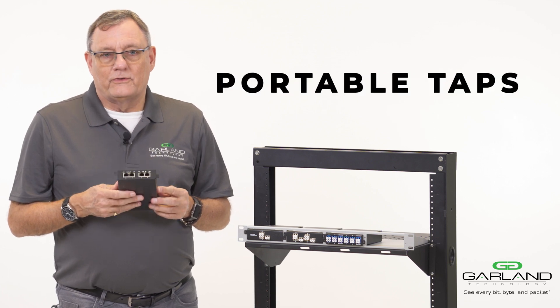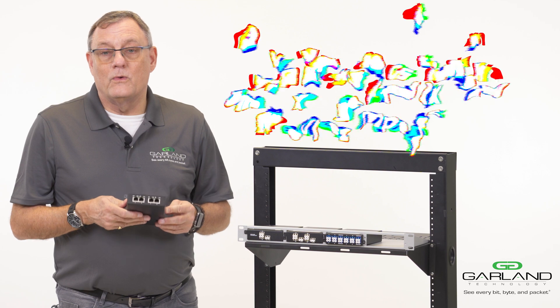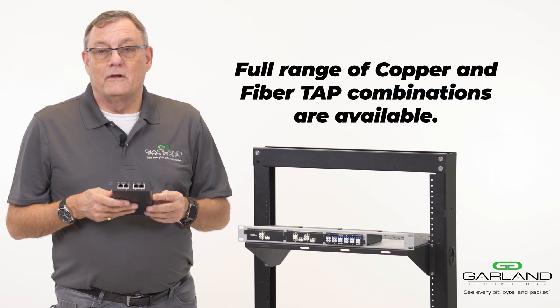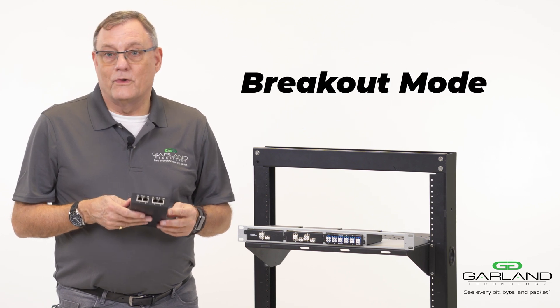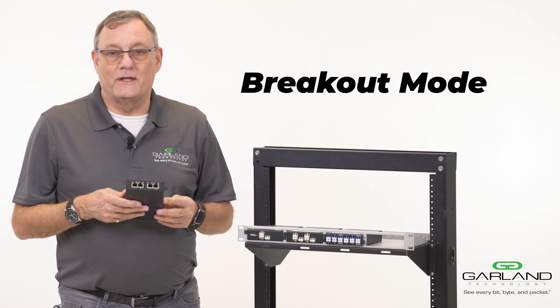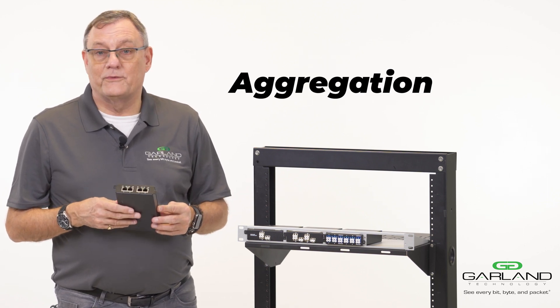There are multiple types of portable taps from Garland to meet all combinations of media, be it copper or fibre. All combinations that you want in the tap, whether it be breakout, whether it be aggregation, or whether it be span mode.